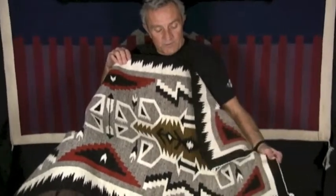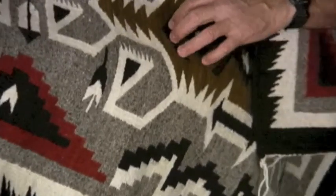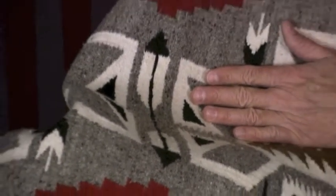This is a hand-spun rug that's all done with hand-spun wool, mostly natural colors. I suspect that the black is probably enhanced and the red is surely aniline. This is the kind of rug that you could put on the floor and walk on forever. But it's so beautiful you might want to just put it on the back of the couch, hang it over the railing, or hang it on the wall. It's truly a very nice rug.